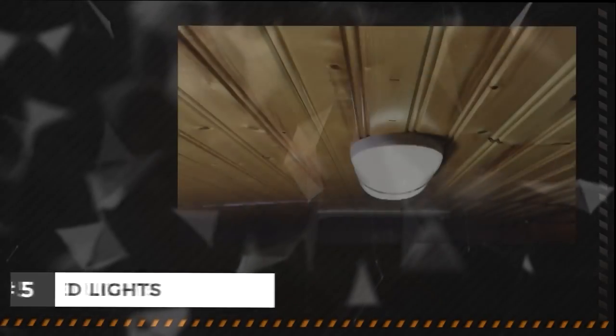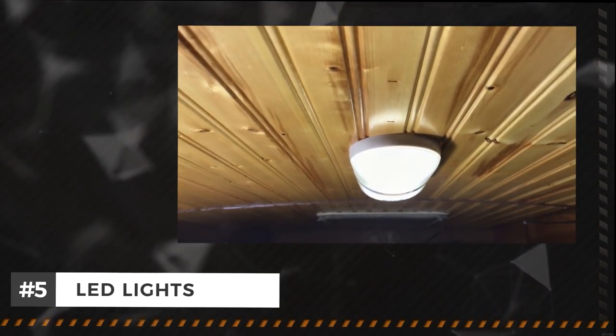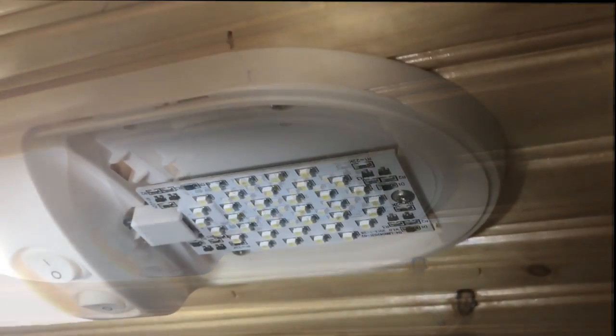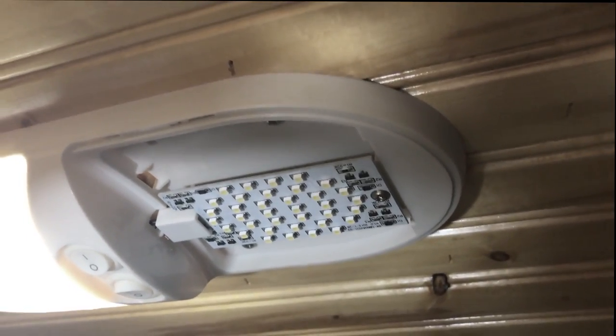Over the last couple of years, Lori and I have come up with a few simple and inexpensive RV projects that we're sure you'll use in your own RV. LED lights — these lights are easy to install, last longer, consume less electricity, and are brighter without producing unwanted heat. They come in single and double fixtures.